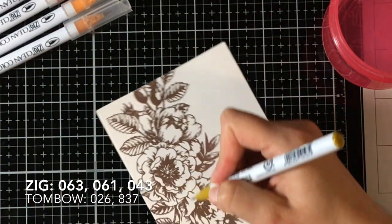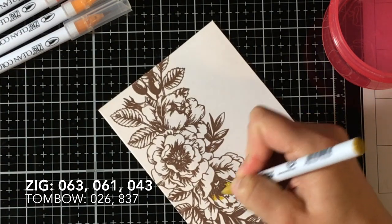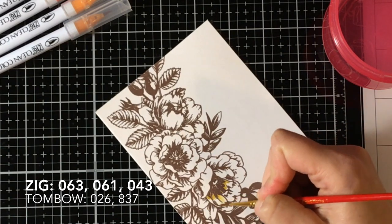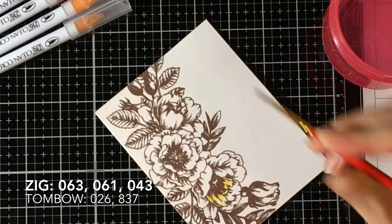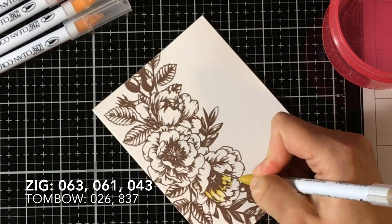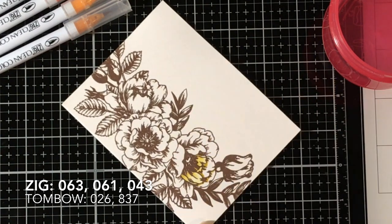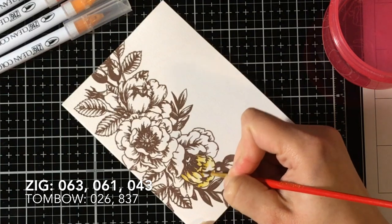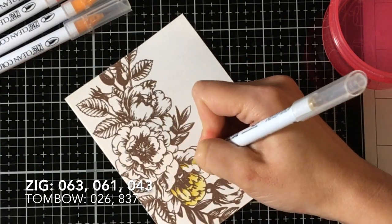So for the painting here, I'm just going to give you a heads up before I start tangenting off. You're going to see jumps because it took me a while to do this. I don't do a whole lot of watercolor painting. I don't use my Zigs or my Tombows as much as I should, because they're beautiful and I love them every time I use them.